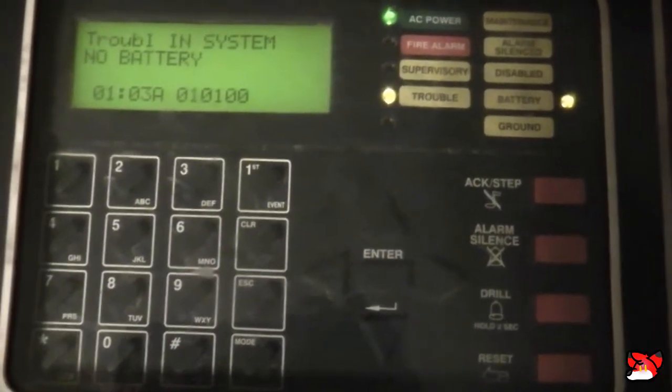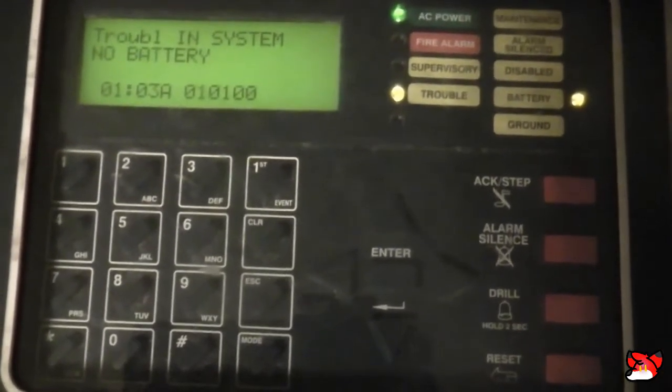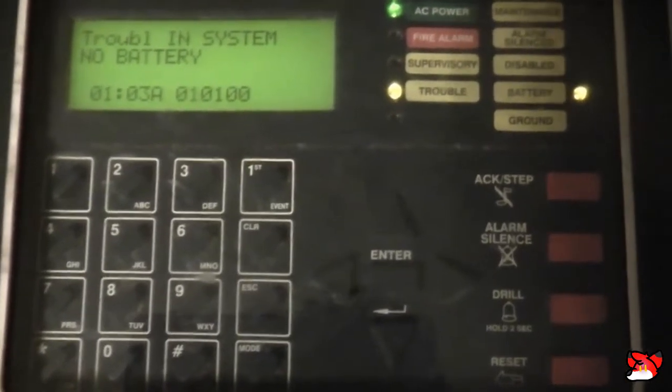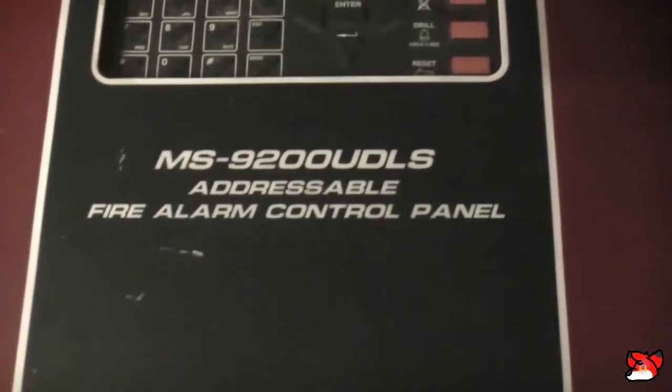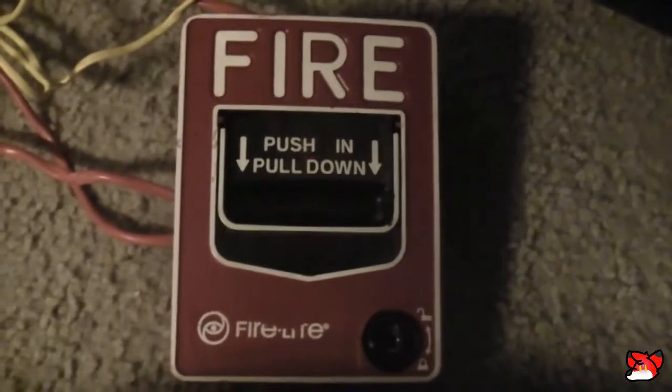Hey guys, this is a U2 fire alarm 9200 video. For starters, this panel is not my MS 9600 - it is a Firelight panel, specifically an MS 9200 UDLS. For devices, I have my ADT BG12LX, which as you can tell is running light speed because it was blinking really fast, and I have my Firelight BG12LX to accompany it. The wiring is a mess.